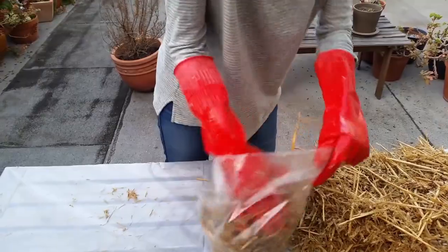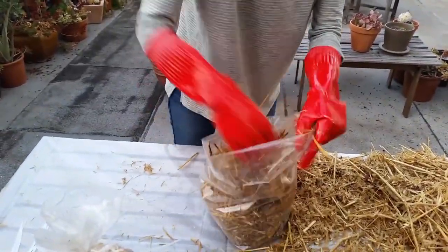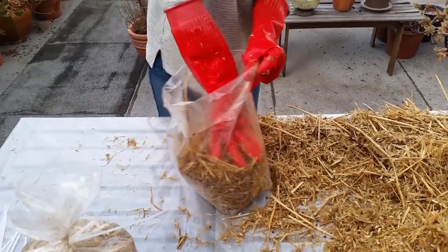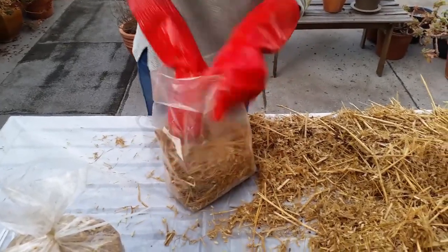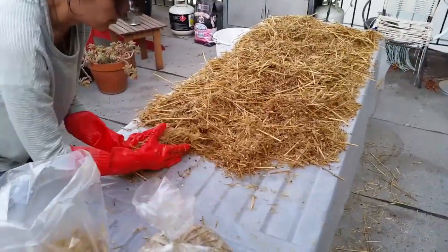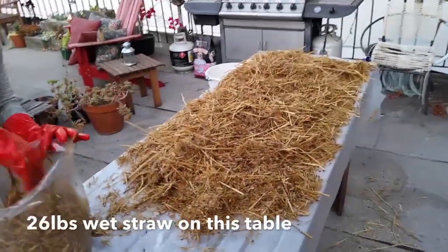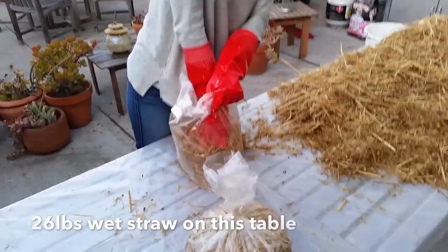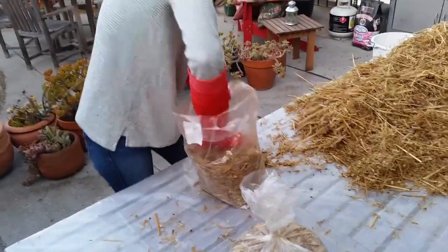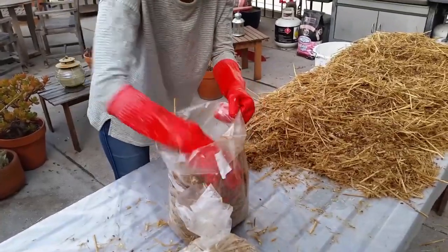Just pack it in. Try to pack it as tightly as you can so there aren't any air pockets. And you can see the grain spawn intermixed. All this straw that you can see on the table was about six pounds of straw dry that we were able to fit into that cooler. And it now weighs about 25-26 pounds of wet weight straw. We were able to pack about six of these medium sized filter patch bags, and they weigh anywhere between four and five pounds each.